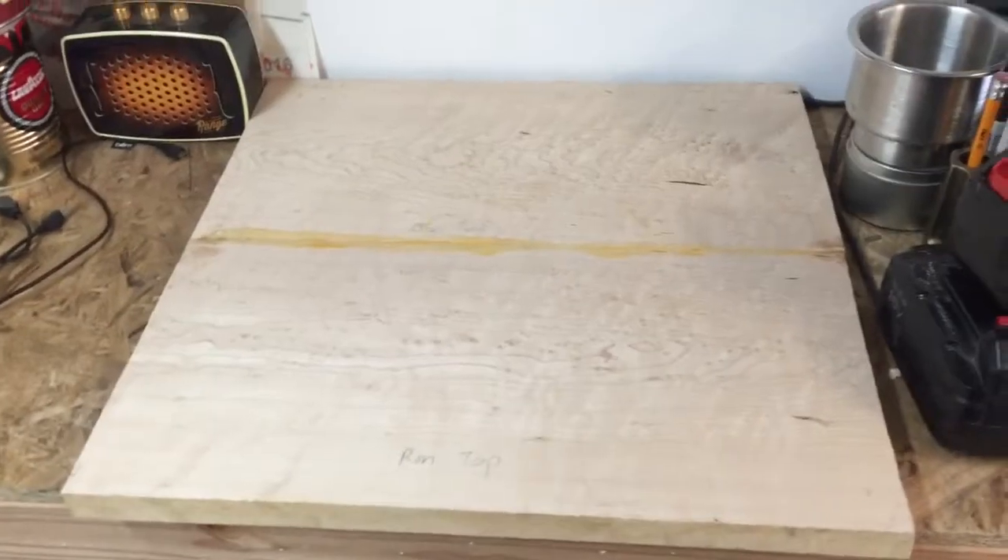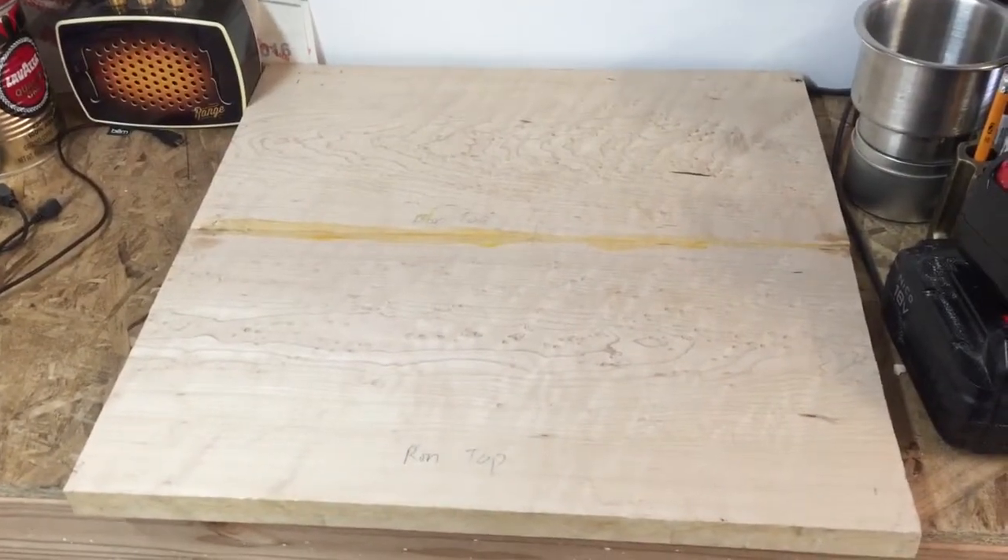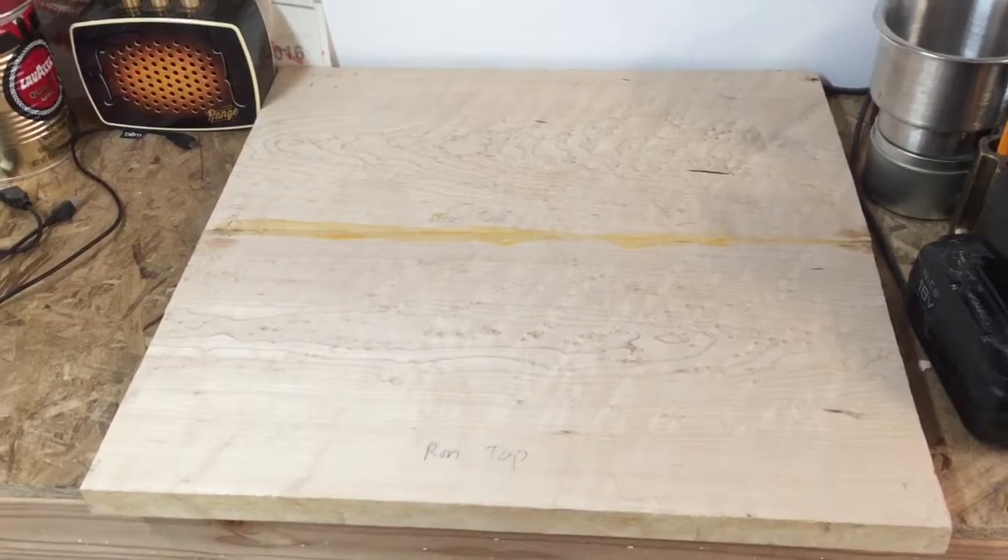In this episode of Ron and Jeremy Build Guitars, Ron went and bought some bird's-eye maple for the top laminate. We've got that glued together and mine together right now.